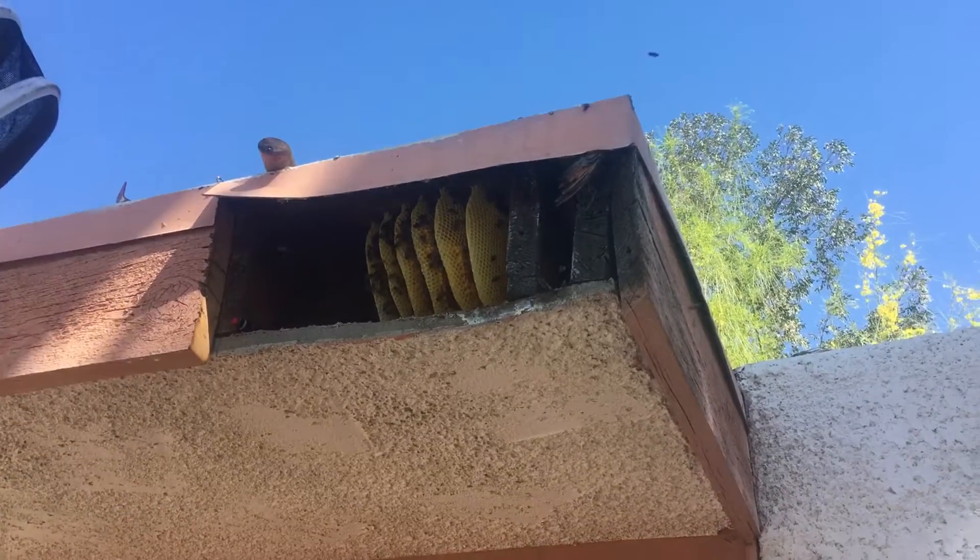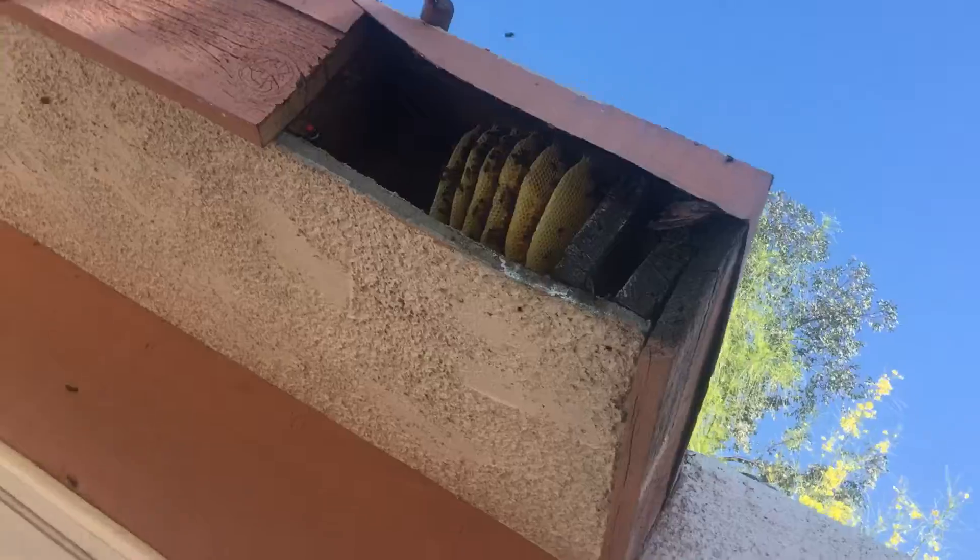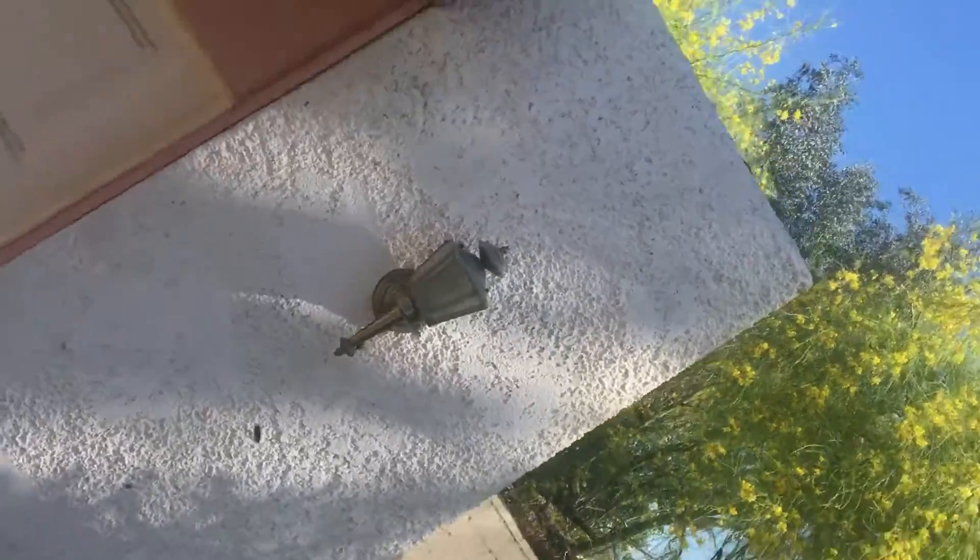I think they might have swarmed out. They said they were only here for about a month, which would be pretty quick for a swarm, but this is what we got.